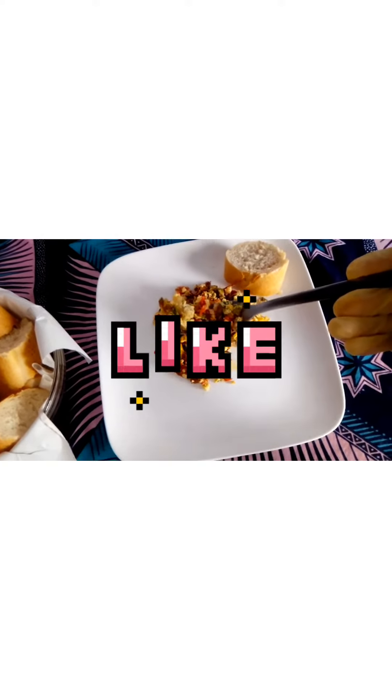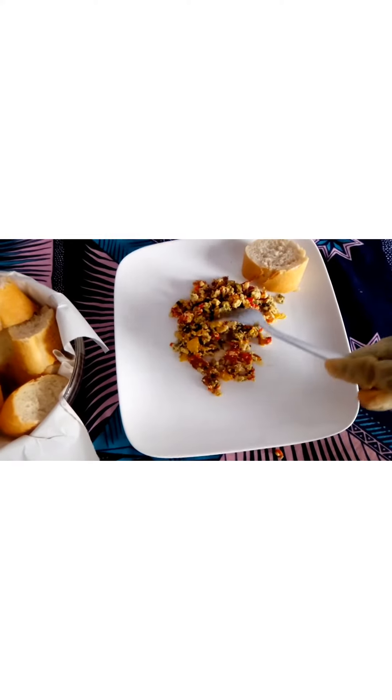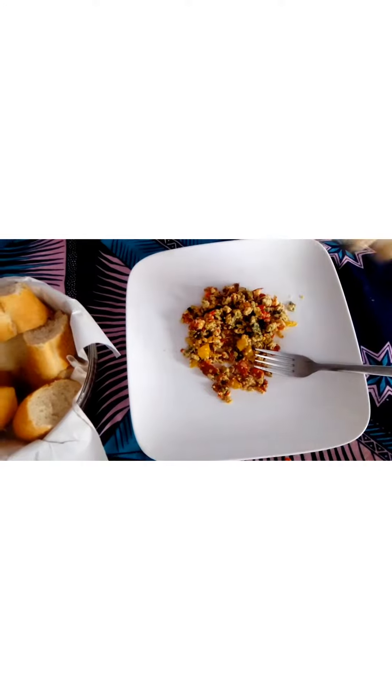If you appreciate this video, please don't go without liking — it's super important. And don't forget to subscribe. Thank you.